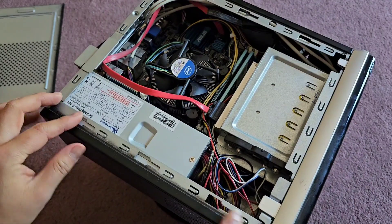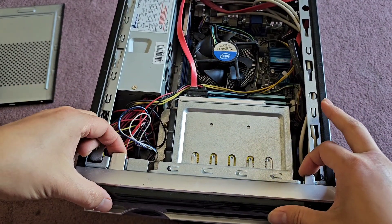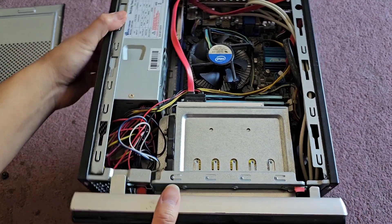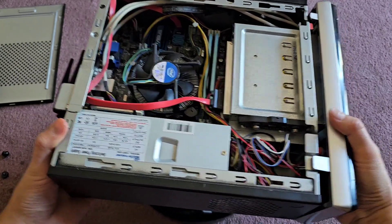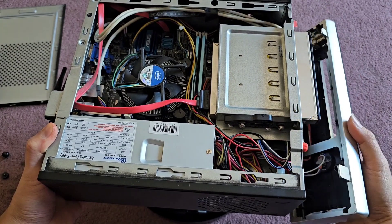Next, we've got to remove the front. There are these two clips — you pull up on them, here and here. Pull up and then pull forward just like this. Be careful because the wires are attached. I have it tilted so that the bottom doesn't hit the surface. Pull it out and it comes out like that.